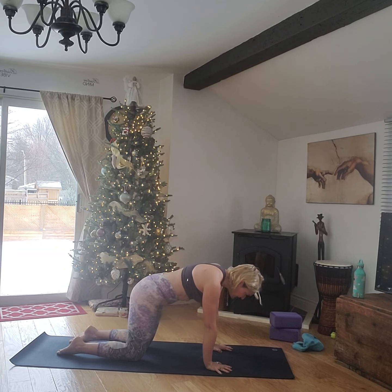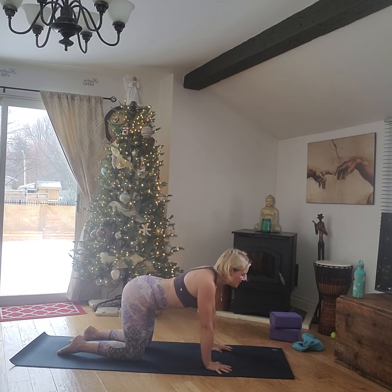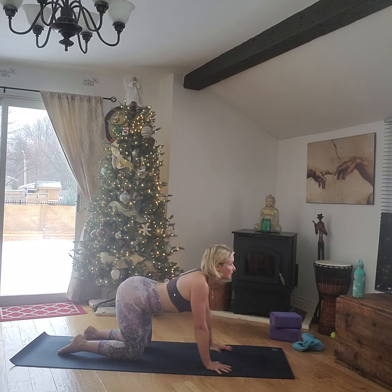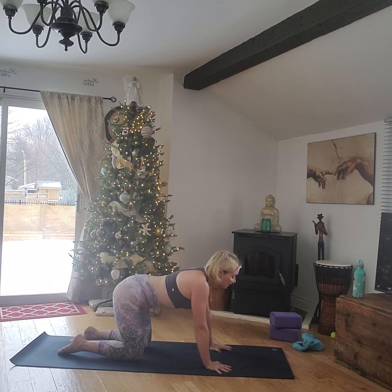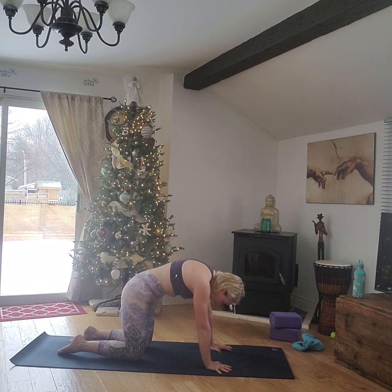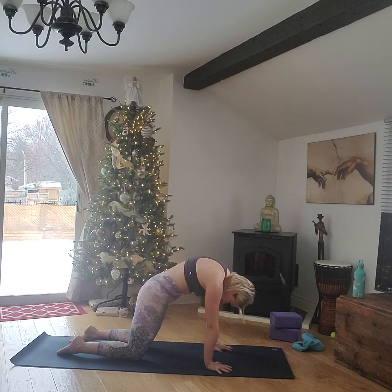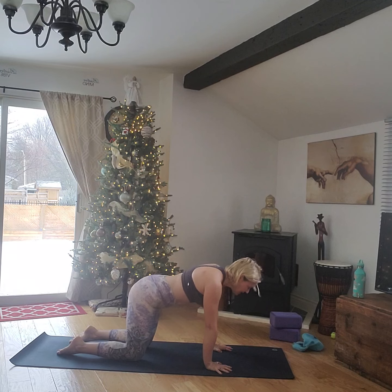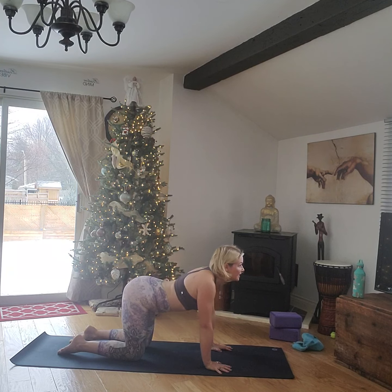Inhale, lift the hips, lift the chin. Feel the lungs sink down into that spine, tilt the pelvis forward. One last time: exhale, pulling up through those lower tummy muscles, really activating those core muscles. Inhale, lift the hips, lift the chin.